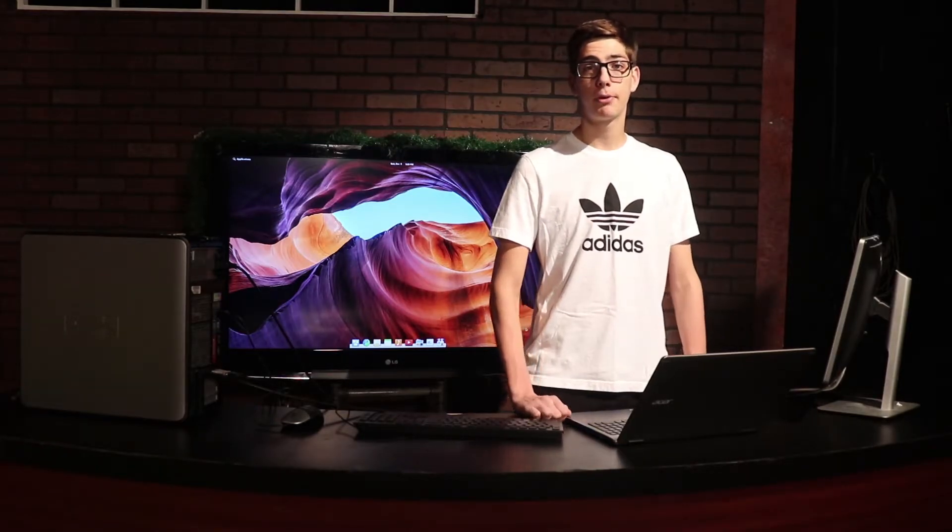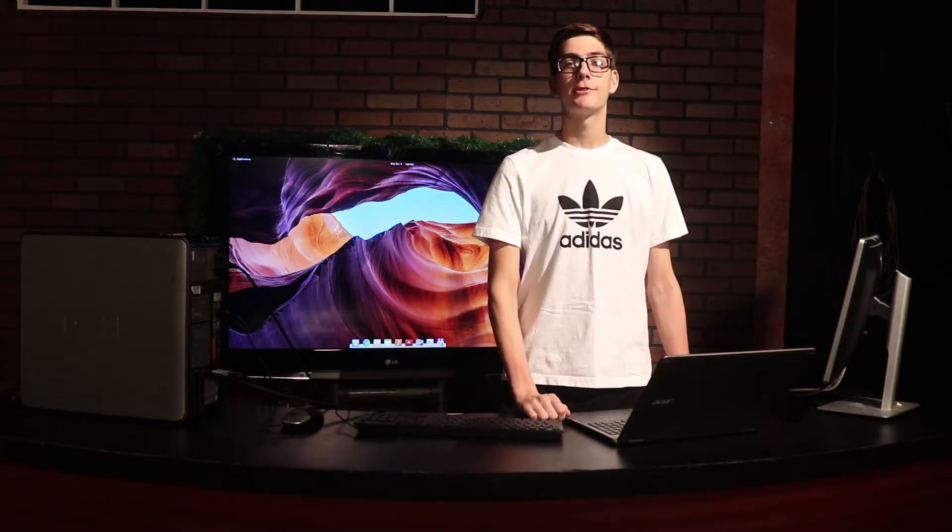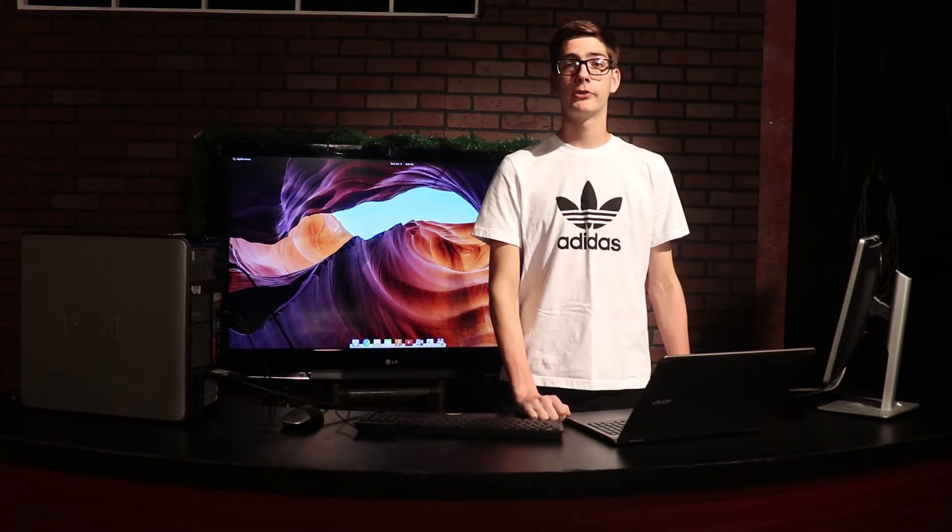With all that said, let's begin our process. To begin with, you're going to need one computer to make the bootable USB drive on and one computer to put it into. Today we're going to be using an Acer R15 laptop running Windows 10 to create our bootable USB. You can do this on Linux as well, but we're going to focus on Windows today.